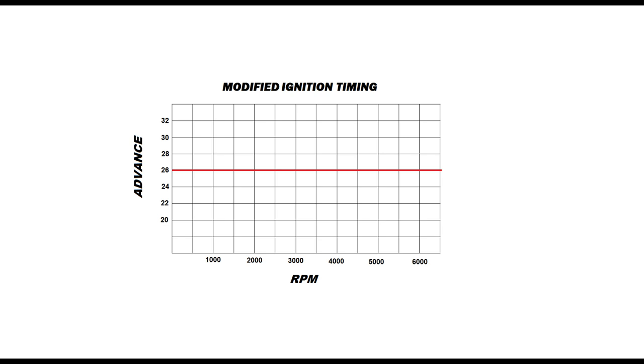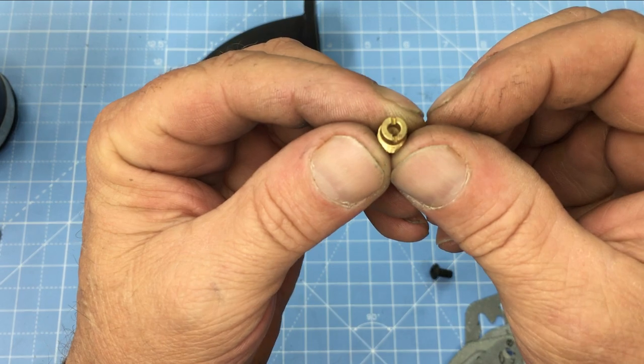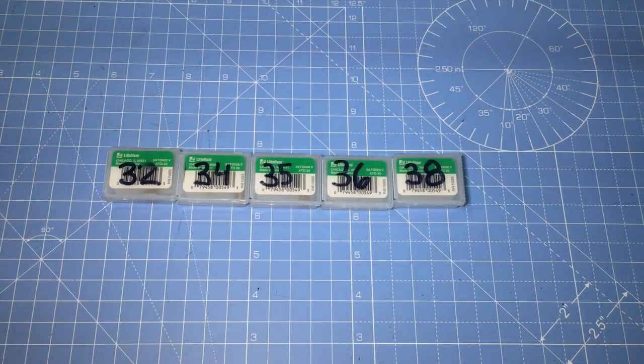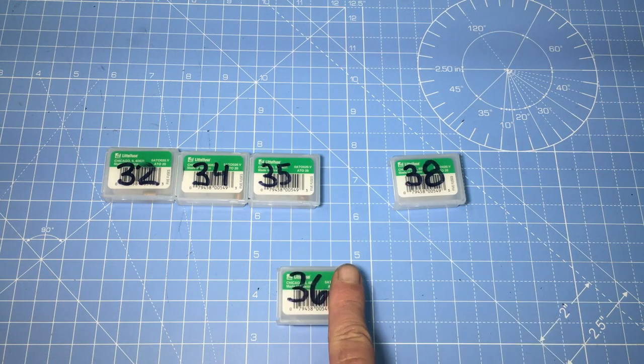This should be pretty interesting. This slug of brass is an oversized carburetor jet, and it's actually the most important part of a stage 1 upgrade. These jets come in various sizes ranging from 32 to 38, and for most applications size 36 is ideal. So let's start with that one.